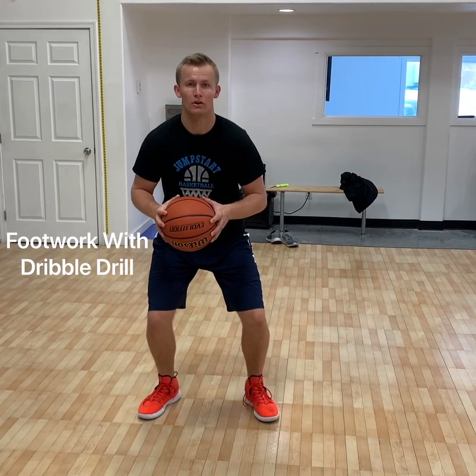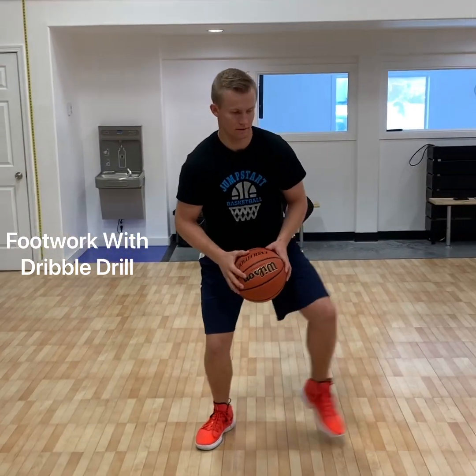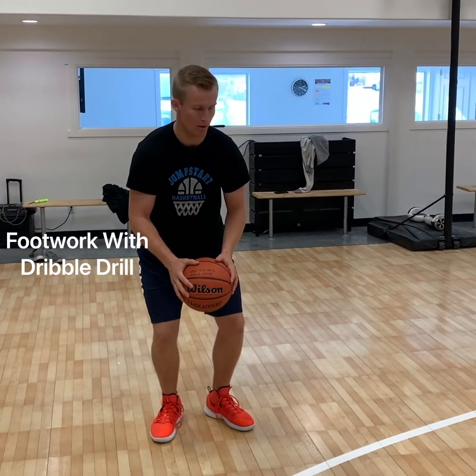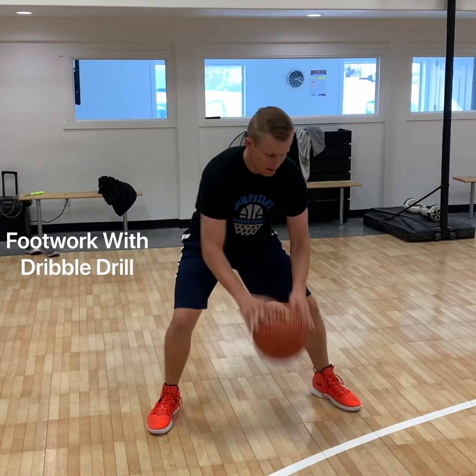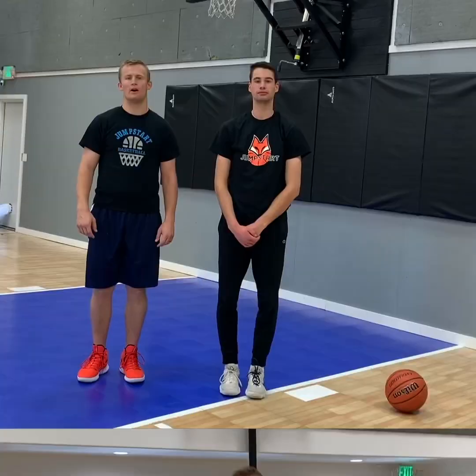Here is a little drill you can do on your own. Start low — take your first step, dribble once, step again. Step, dribble once, step again. Remember to keep the ball low and pound it low. Step, step, step, step, step.